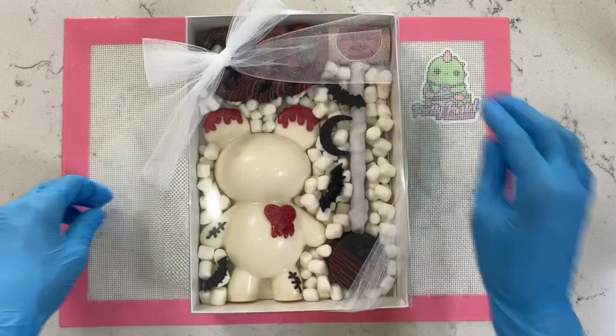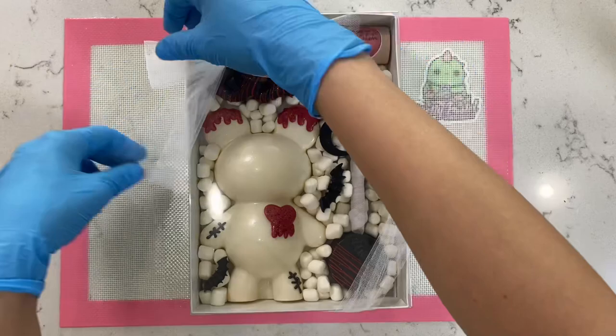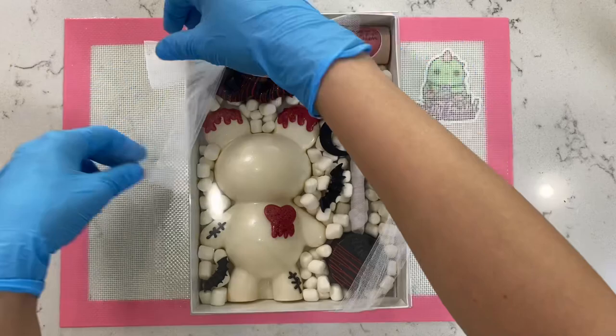Let me know your thoughts down below about what you think about this box. And if you did watch this all the way through, make sure to comment some pumpkin emojis. I'll see you guys on my next Halloween tutorial — bye guys, have a lovely day!